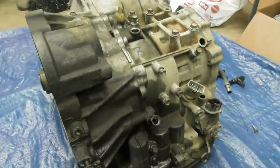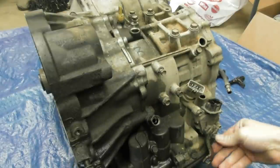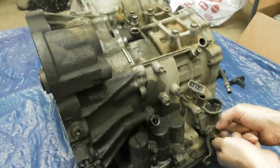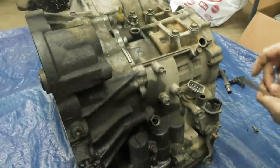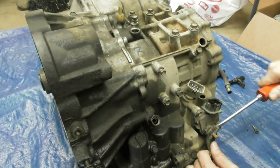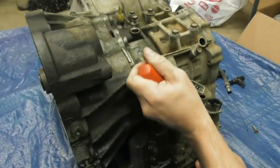I need to get this shifting arm off of here; not sure what it's going to take. When this thing comes apart there are going to be hundreds of pieces, so I'm going to do my best to keep everything in a reasonable order since I've never done this before. I'm sure if I do two or three of these I'd be able to do it without any reference.